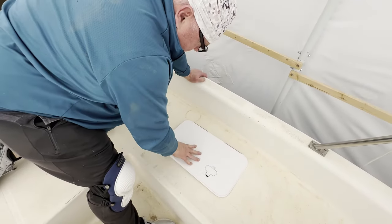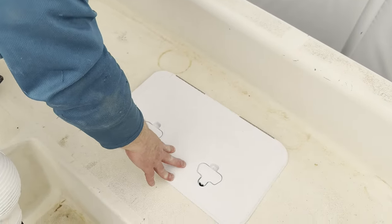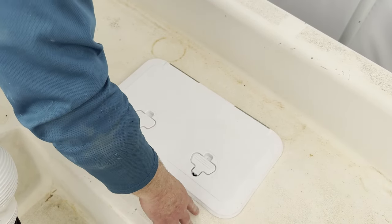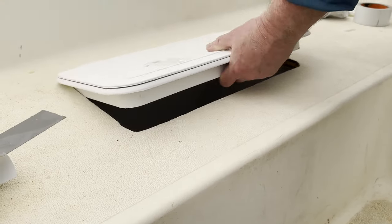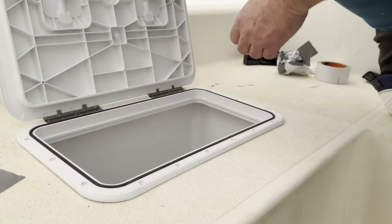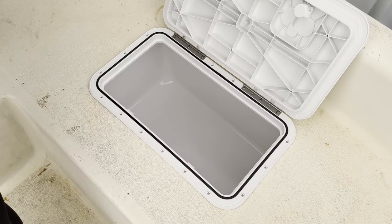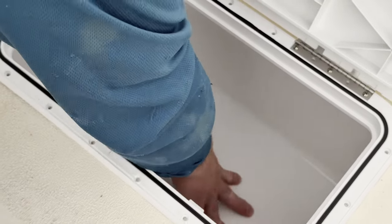And this is how the hatch goes in there. We'll seal that and mount it in place permanently once we paint the deck, do all the non-skid, and this is all ready to go for now. You can just see what it looks like. There you go — we've got a moment of completion. Look at that. Fantastic. I think that looks pretty good. I love it.